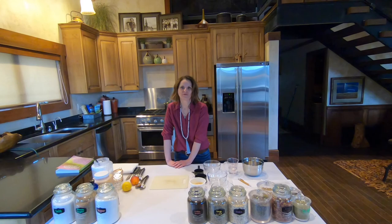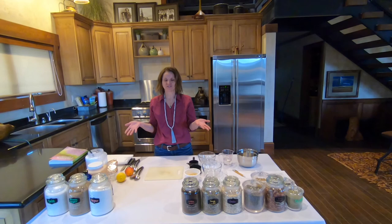Hi, welcome today. I'm Laura, the Spa Wellness Director here at the Resort of Paz Up, and today we're going to be making scrubs from your pantry. So we're really excited to be here today.